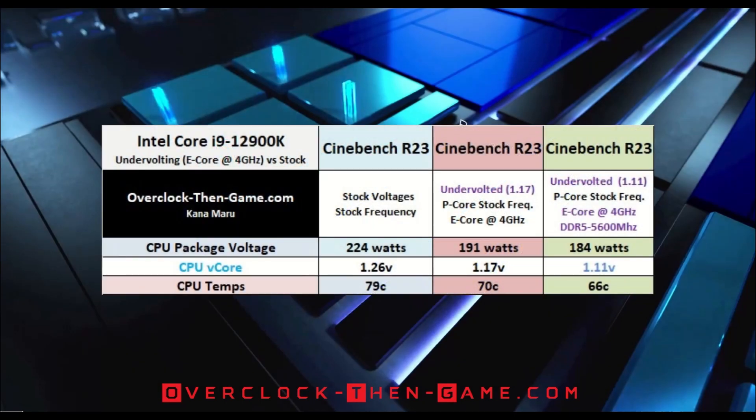Starting with Alder Lake's voltage, the i9-12900K default CPU vCore voltage average is 1.26. In my first review, I was able to undervolt the i9-12900K vCore to 1.16 volts, but I have taken it even further and lowered my vCore to 1.11. In addition to lowering the vCore, I have overclocked the efficient cores from 3.7GHz to 4GHz. The performance cores will continue to use their default frequencies. We see the differences between the stock vCore results against my undervolted vCore results, with the eCores overclocked to 4GHz — I was able to drop the voltage, temps, and CPU wattage.